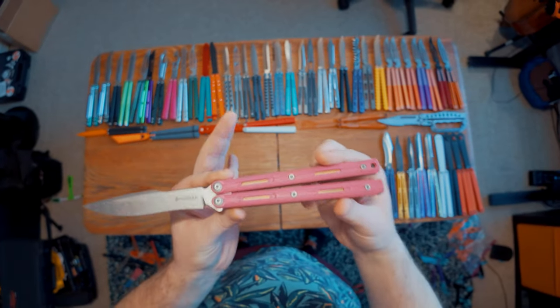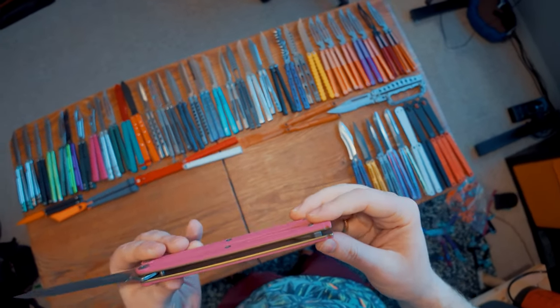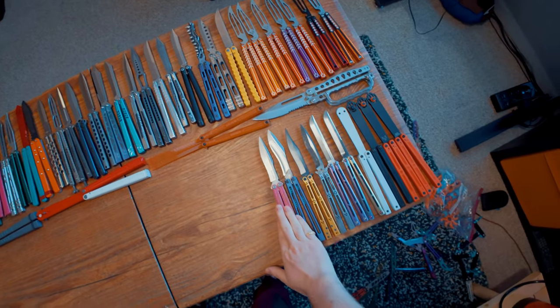This is the Maxace Serpent Striker V3 — I absolutely love this balisong. This is an awesome G10 balisong with titanium liners and really surprisingly good blade steel. It's a really, really great balisong, especially for the price that it came out at.